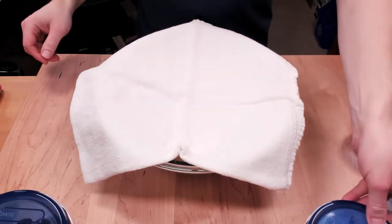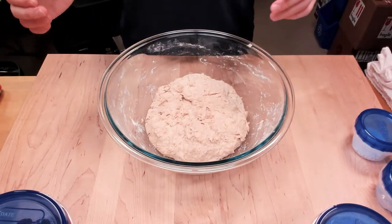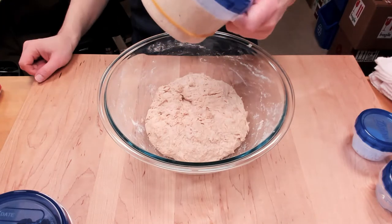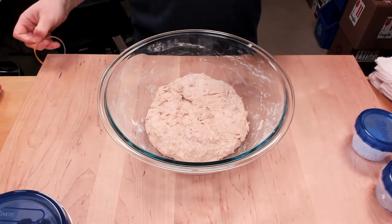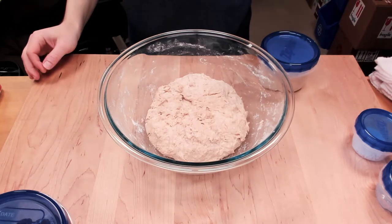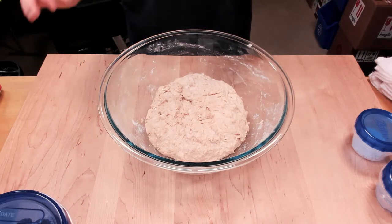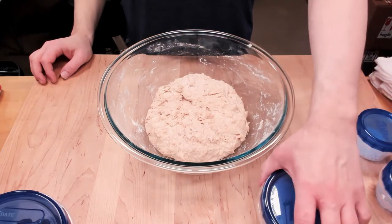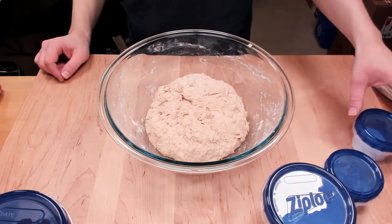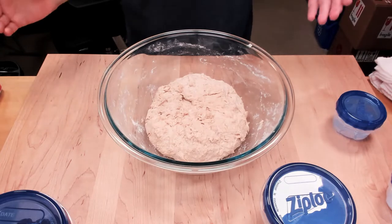We've let the dough autolyse for an hour or so and we're moving on to the next step. We're going to add the levain — which is looking really good, I prepared it ahead of time. This one has something like a 12-hour timing on it because it used less starter, instead of a one-to-one-to-one mix I normally do. So it took a lot longer. We're going to add the levain and then about half of the mixing water, mix that all together, then do the other half of the water and the salt after a 10-minute rest, and then the oil.